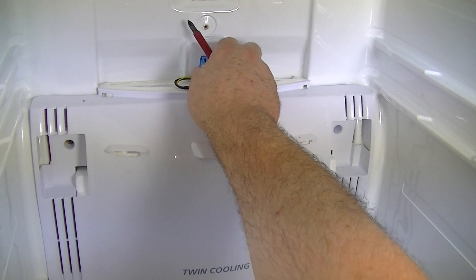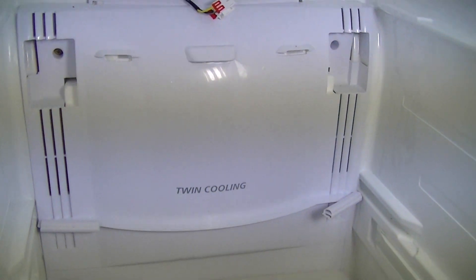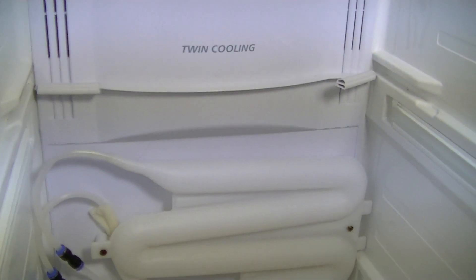Unplug the connector. Then go down to the bottom where the water bottle and the other two screws are.